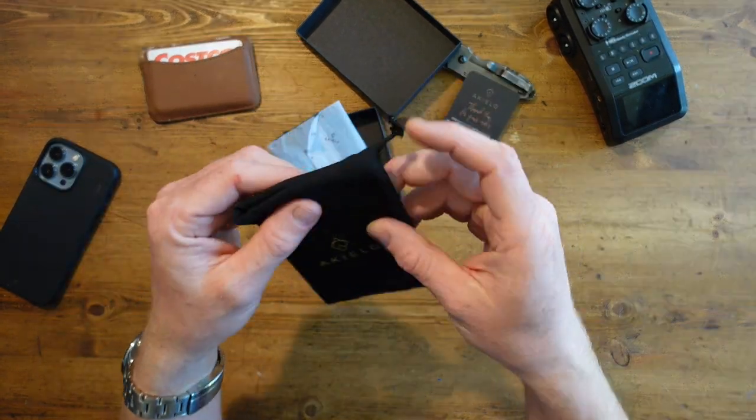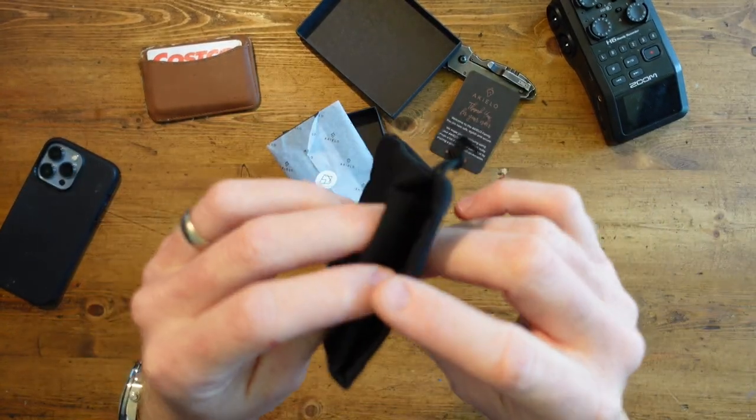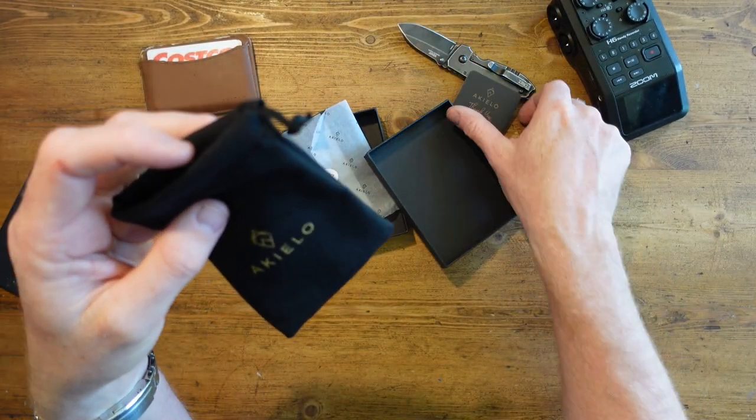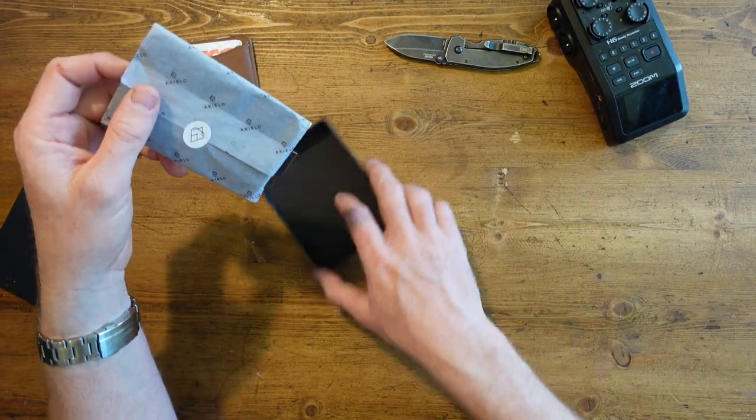Oh look, a little carry bag! Now, why is it nice that they've done this — but why would I need a carry bag for my wallet? It don't make no sense. Anyway, let's slide those away.